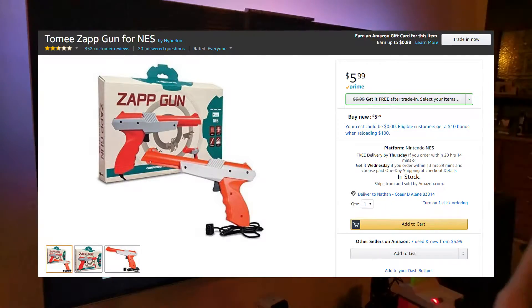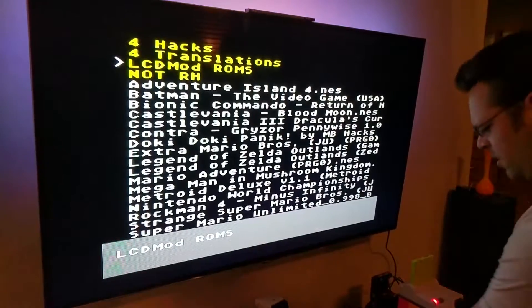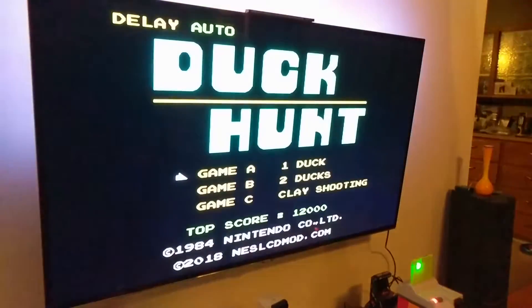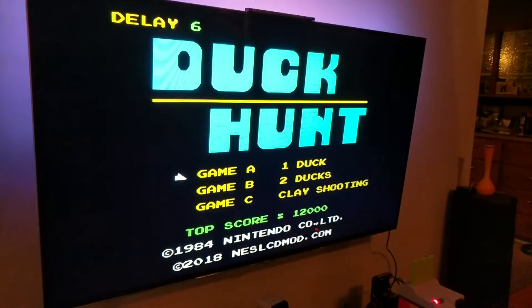I'll show you what it looks like. This is running on a high-def NES, an EverDrive N8, and a hacked ROM for Duck Hunt. This lets you set a delay. I've tested this a bit and I think three and four both work, but I think four works better. I'll do the two-duck game.